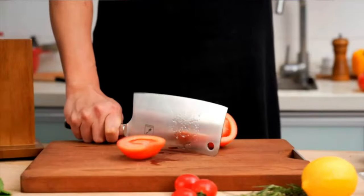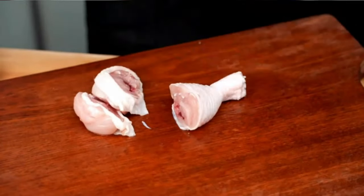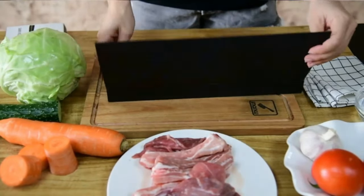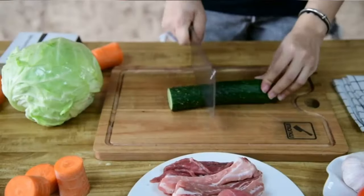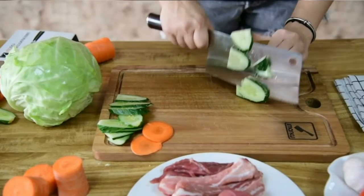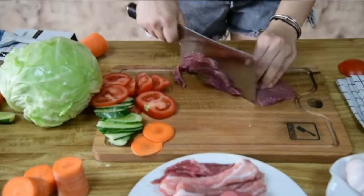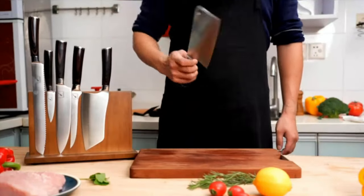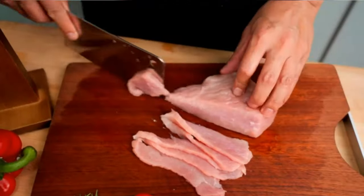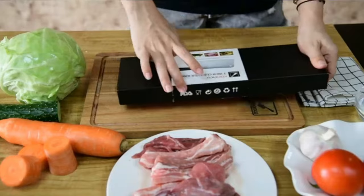Final words: why should you trust our list of best meat cleavers? We've done extensive research on the cleavers that people use most, made from very good quality production materials by companies with many years of experience. In addition to a meat cleaver, you can also use the best chef's knife under $50 for kitchen tasks. These best meat cleavers for cutting bone are durable, strong, sharp, and made with comfortable handles. We'll see you in the next video.